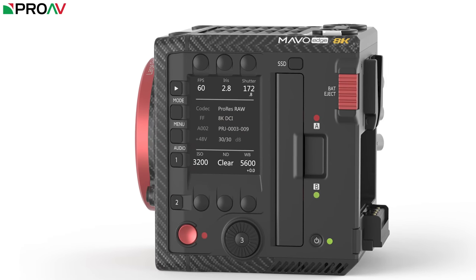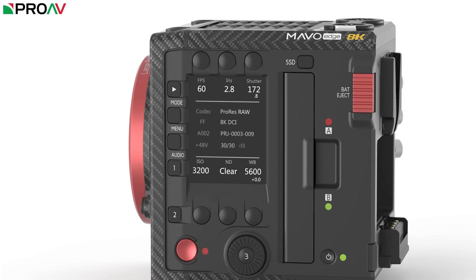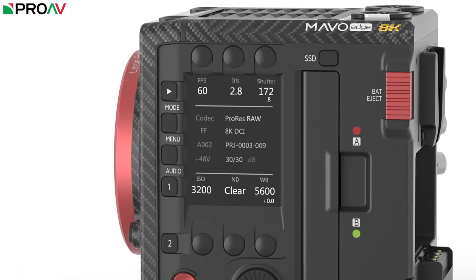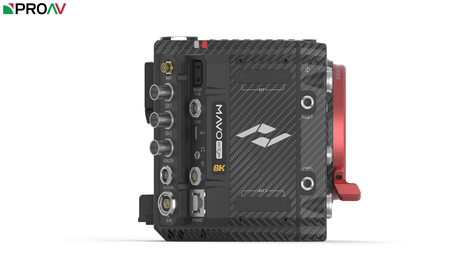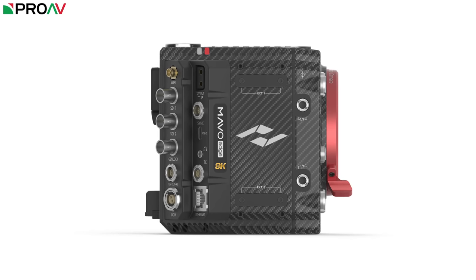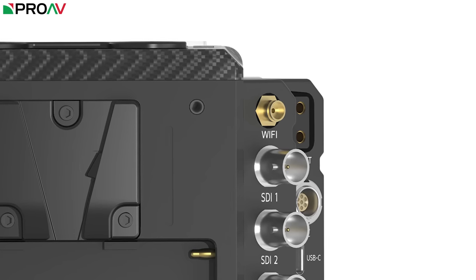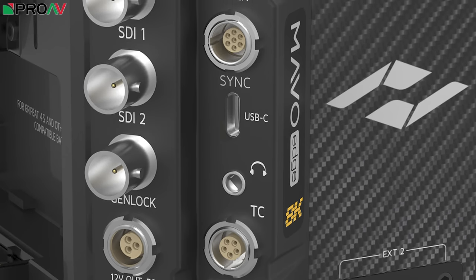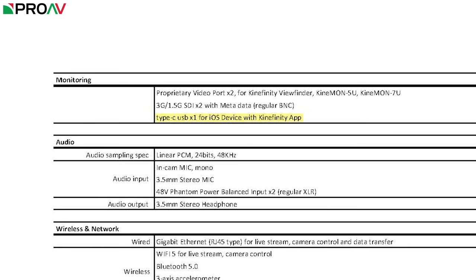This new display area on the side offers much of the same functionality as the screen on the Mavo LF, but it's slightly bigger and able to display more information by the looks of these images. Kinafinity have also gone pretty heavy on wireless functionality, giving us control over the camera via built-in Bluetooth 5, WiFi on the antenna port on the back, Gigabit Ethernet for streaming and camera control, plus a USB-C socket which, from the looks of this small line on the spec sheet, can be cabled into an iOS phone to work with their app. This could be a hint that you can actually use your phone as a monitor and touchscreen control unit for the camera, which is a very interesting idea indeed.